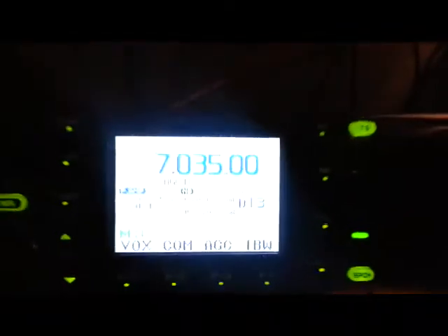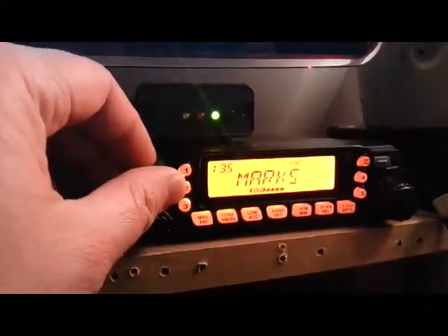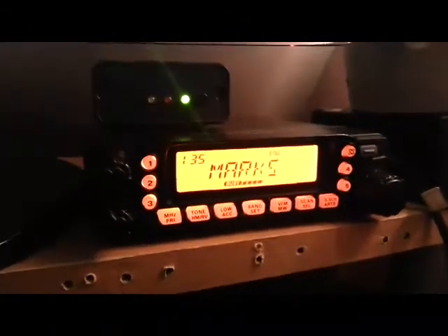The FM is coming into the Varicap, modulating it in a standard way, I should imagine. In a basic situation, wouldn't it just be coming through...